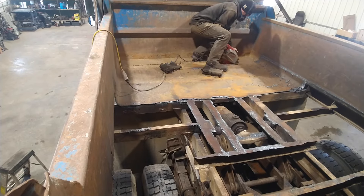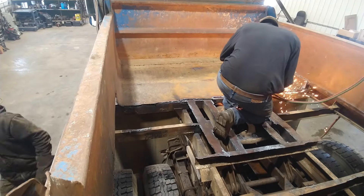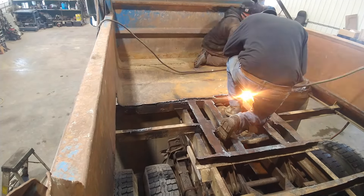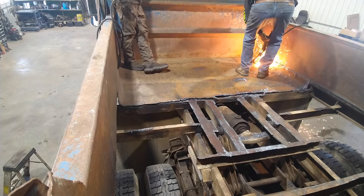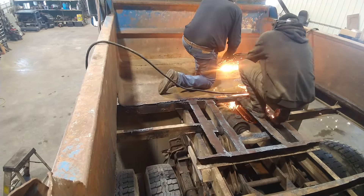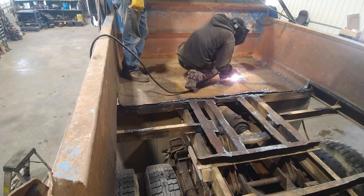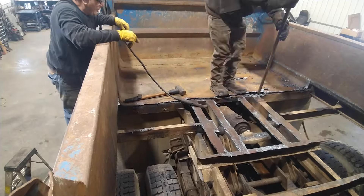If Jeff decides to butt weld that he'll be able to. If he decides to go over top of it it really won't matter, but I wanted to give him as many options as possible when he goes to put this bed back together. I probably won't be involved in the reconstruction — I was just here for some muscle, some gouging, and a little bit of grinding.